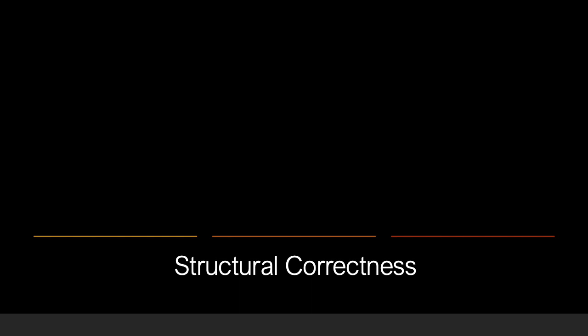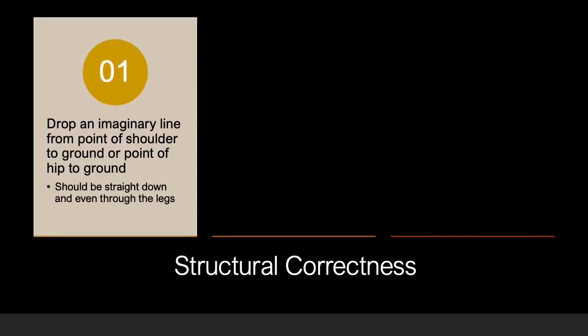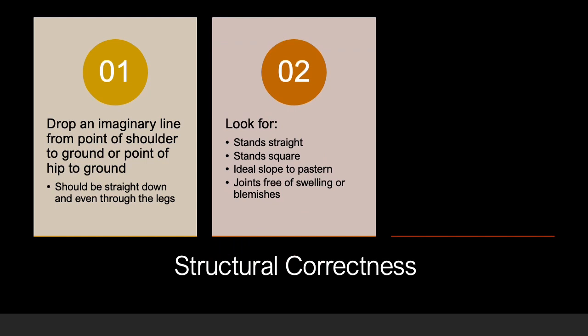Structural correctness of the feet and legs is very important in judging. It is important to view the structure of the horse from the profile, front, and rear views. When viewing from the front or rear, you should be able to drop an imaginary line from the point of shoulder or point of hip to the ground, evenly bisecting the leg. Ideally, you want horses to stand straight and square on a sturdy column of bone. Horses should have an ideal slope to the pastern that mirrors the slope to the shoulder.